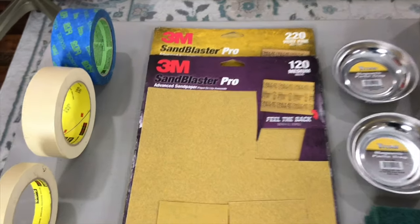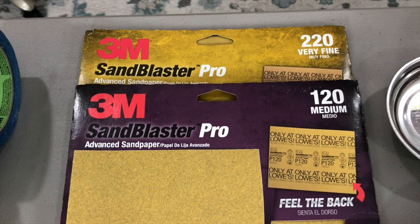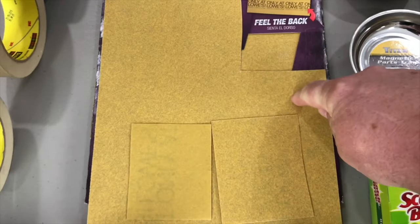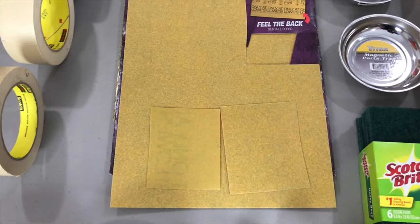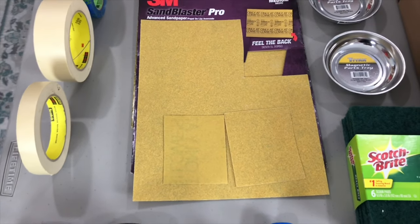Now you can go over to sandpaper. I actually use two different types: the 220 for very fine and the 120 for medium. They come in big sheets and you simply cut off little squares of whatever you need. I use the medium to get off whatever logos I want to remove, and then I use the finer grit to actually sand it down and make it smooth.